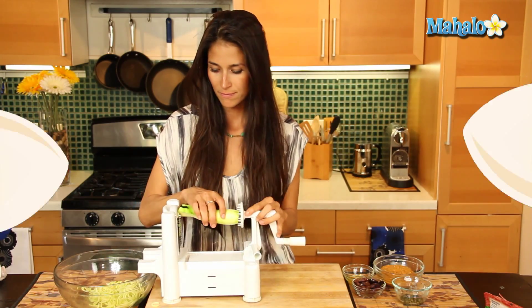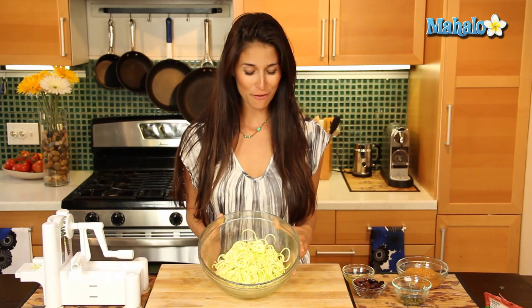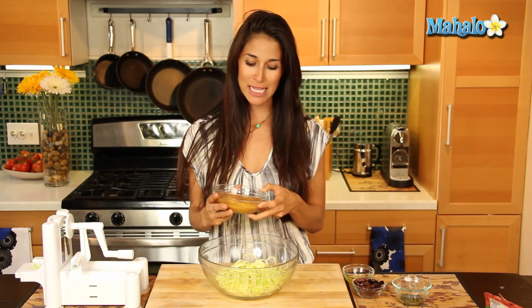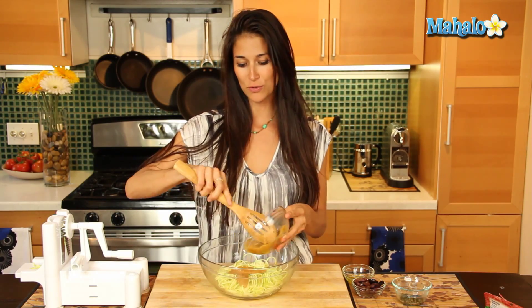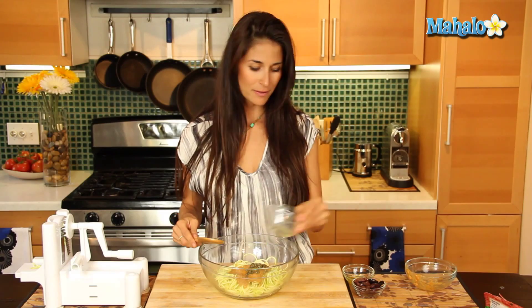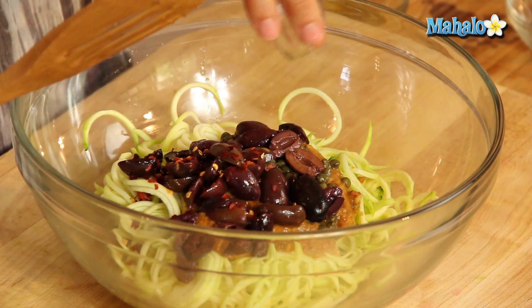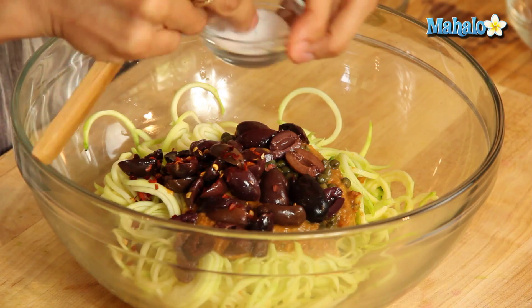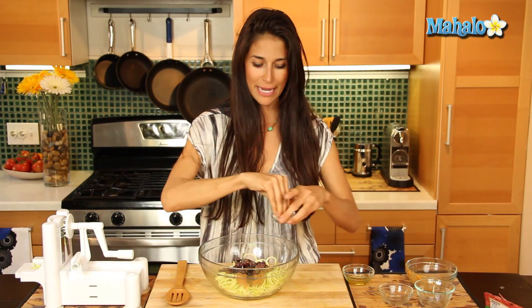Now that we have our amazing raw zucchini spaghetti noodles — and they actually look very similar to spaghetti noodles — we're going to add our ingredients. We made this delicious tomato sauce earlier; this is raw and vegan as well, so it's going to be a great accompaniment. I'm going to get that in there, add my capers, Kalamata olives, the pepper flakes, a little bit of salt, and a little bit of pepper.